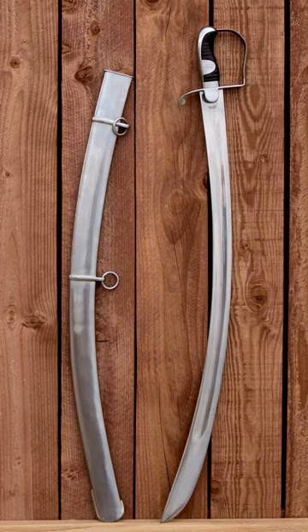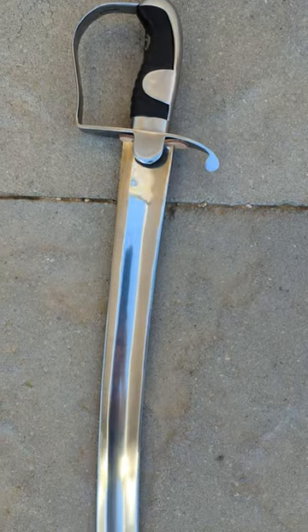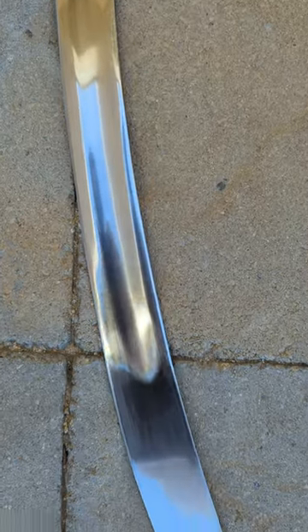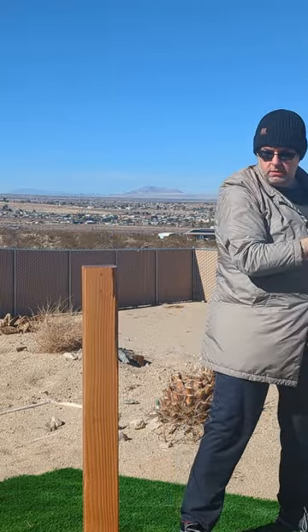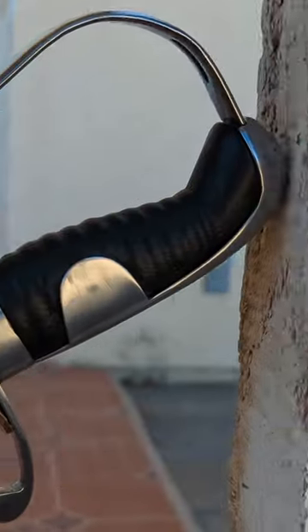The Windlass 1796 Light Cavalry Saber. This is one of the first reproduction swords in its price range — $370 — that purports to be historically accurate. Under the guidance of Matt Easton, Windlass worked to reproduce an actual antique of this iconic saber model.